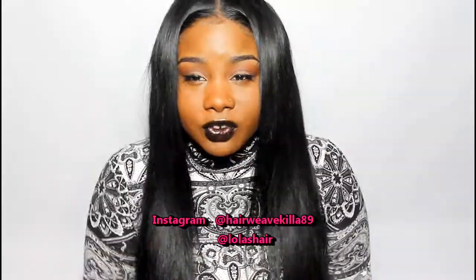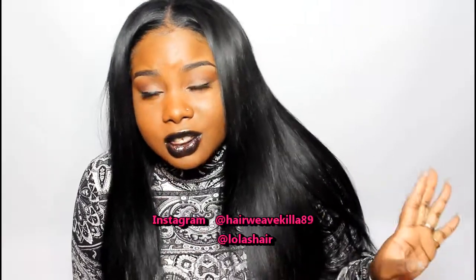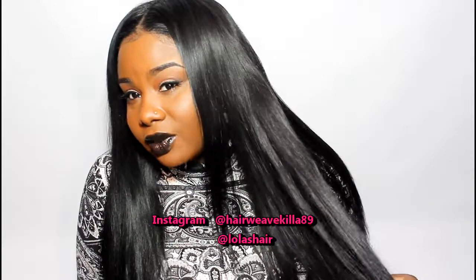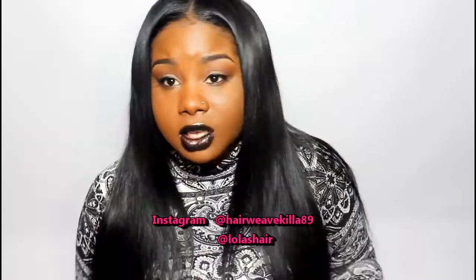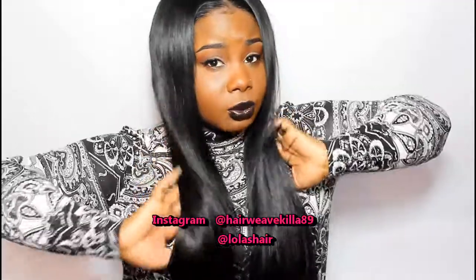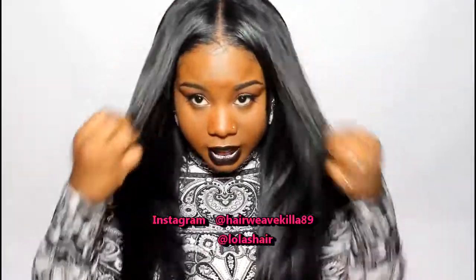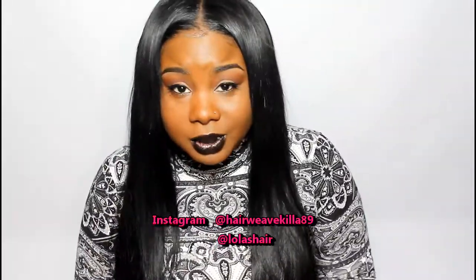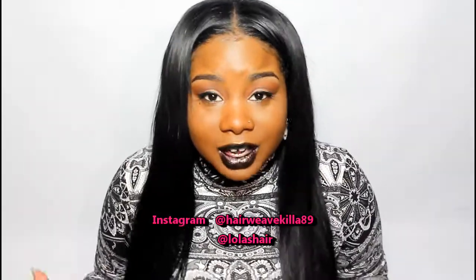As far as luster, the luster on this hair is a medium — and the lights are probably picking it up making it look more shiny, but it matches my natural texture really well. Nobody will have a problem with blending. You have to remember when you're doing weaves, the smallest amount of leave out will give you more of a seamless blend.